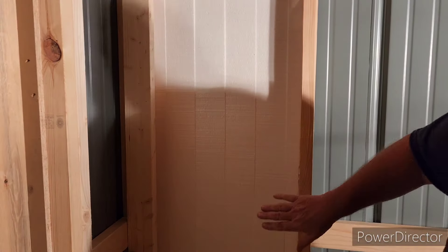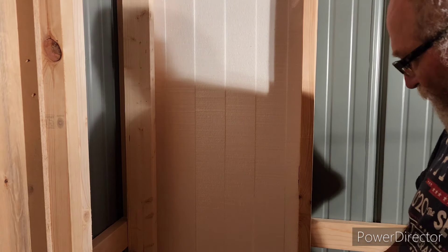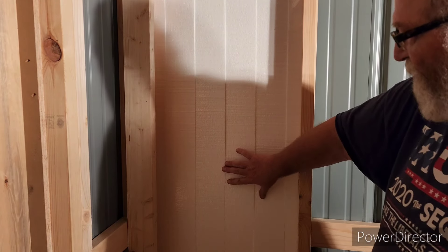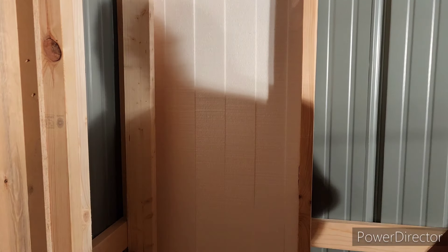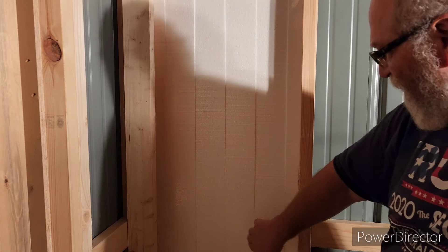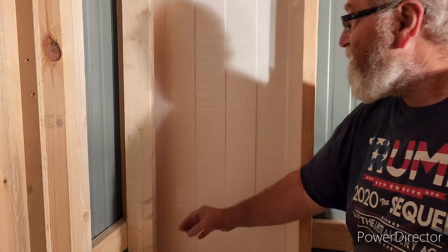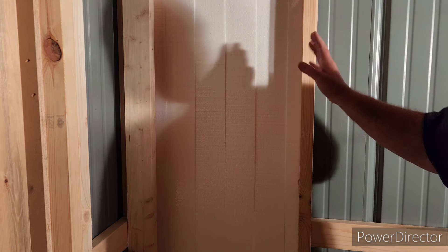These are the four-inch wide pieces of styrofoam, and so far I've just cut them to friction fit in there. I'm going to get some construction adhesive and put a little bead here and a little bead here, and that way they'll stay good and tight. They're friction fit right now, but that's how I'm going to insulate this building.